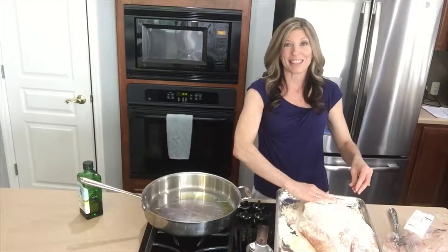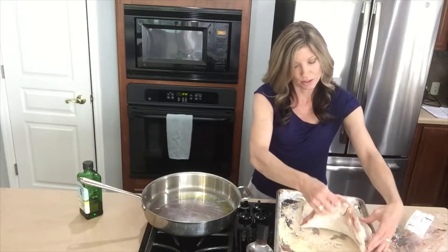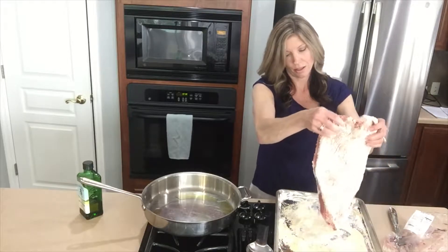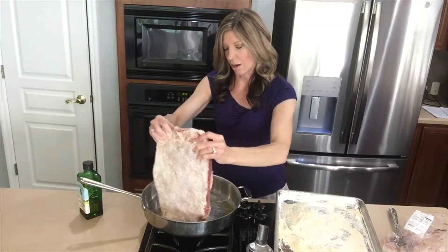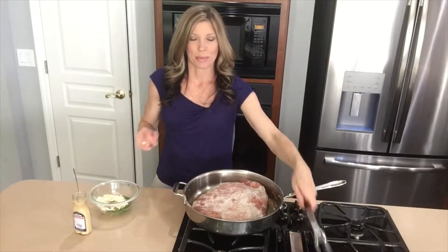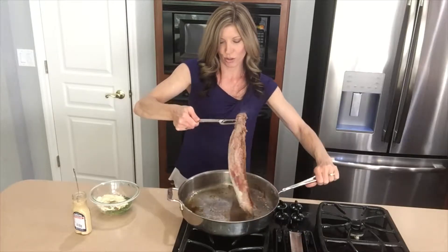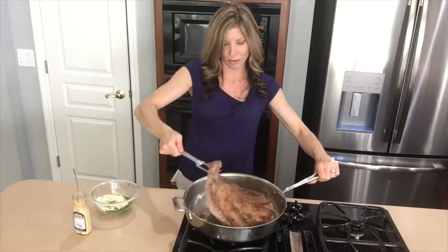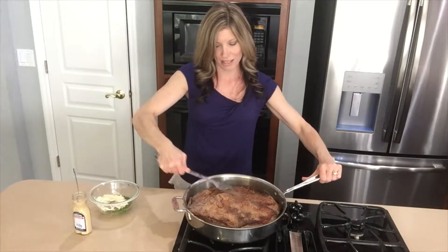So once your brisket is coated in your seasoned flour, we're just gonna take it, shake it off just a little bit, and put it into your hot pan. I'm gonna flip this over and sear the other side. Make sure the oil is coating the pan real well. Oh my gosh, look at how good that looks! Amazing!